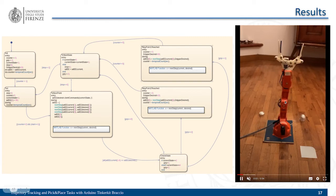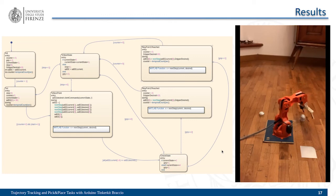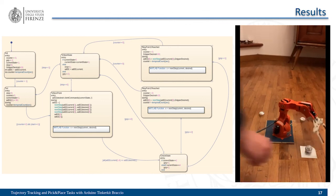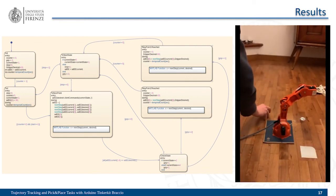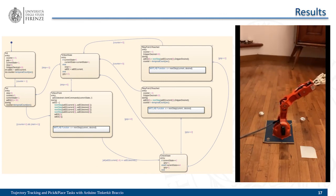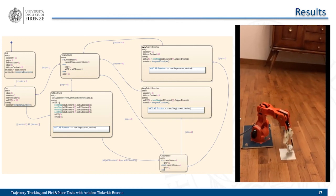Starting from the initial point, the robot goes to the pick point and we close the gripper to pick up the object. We then move to the place point by first passing through the initial point. Once the object is dropped, the robot returns to the initial configuration. We repeated the cycle for a different pick point. The movement of the robot is much smoother than before. We also suggest securing the robot to the ground to avoid any issues.